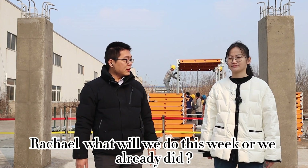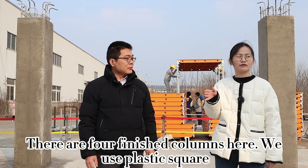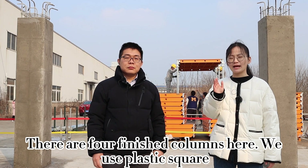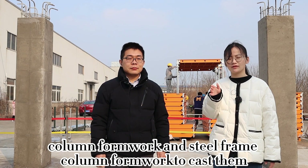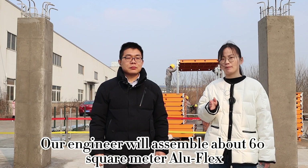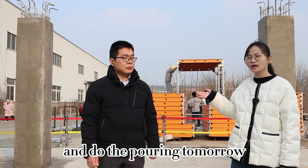This week, as you can see, there are four finished columns here. We used plastic square column formwork, plastic round column formwork, and steel frame column formwork to cast them. And this afternoon, our engineer will assemble about 60 square meter roof slabs, and then do the pouring tomorrow.